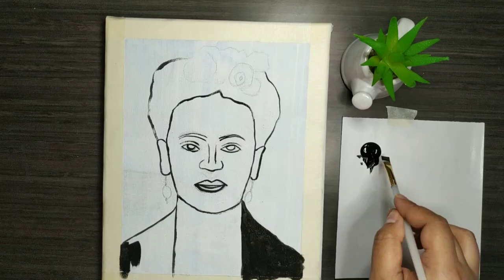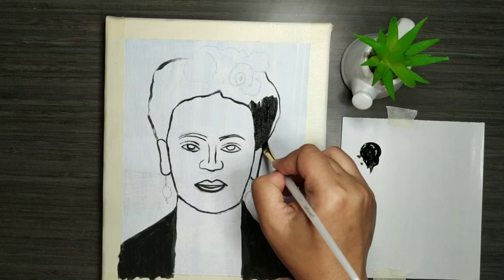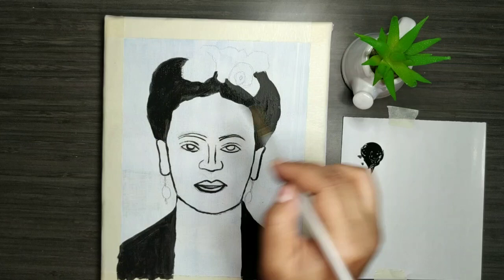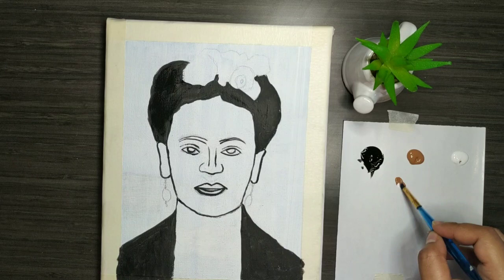The first thing I'm doing is outlining the pencil sketch I have made of Frida Kahlo. I'm outlining it with black acrylic and once the outlining is done I'm filling up the spaces — placing the colors of the hair, the clothes, the face makeup, and the background first, and then we will move on to the detailing part.